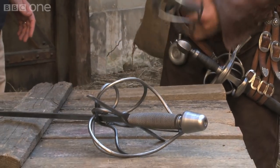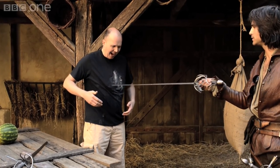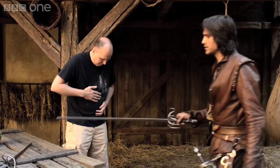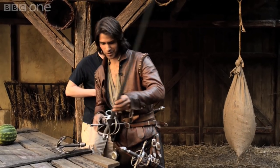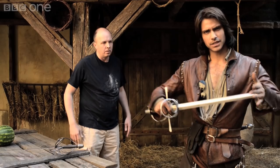Being a Musketeer, we have a lot of sword fighting to do and obviously we use retractable blades, as you can see. So if I give Colin a little — oh no. That wasn't a retractable one. These are obviously the retractable blades — they go in and out like so, as you can see.